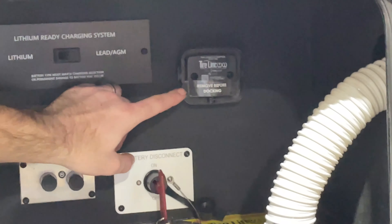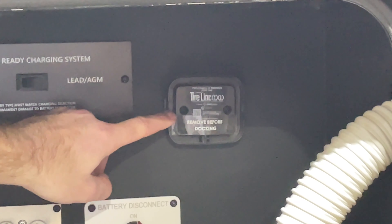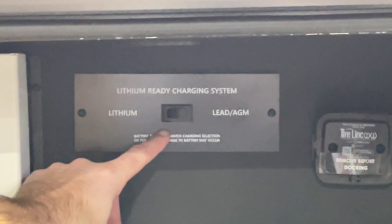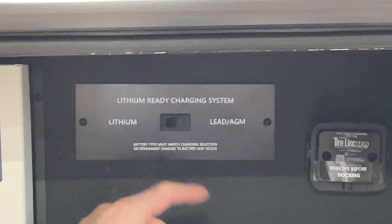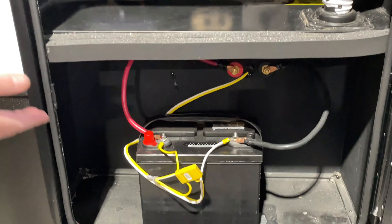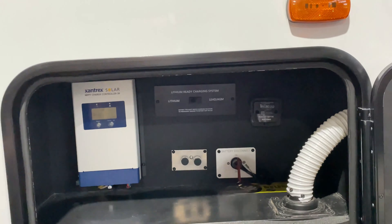Along the top you have the pre-mount section — if you ever get the LCI tire link, that's a tire pressure monitoring system, and a little monitor box would plug right into there. You also have a switch to allow use of a lithium battery, because the charging sine waves are different for lithium versus AGM or lead acid batteries. Right now there's a lead acid battery, so we have that switch towards the lead AGM side. If you ever use lithium, make sure you switch that to avoid damage to your batteries.